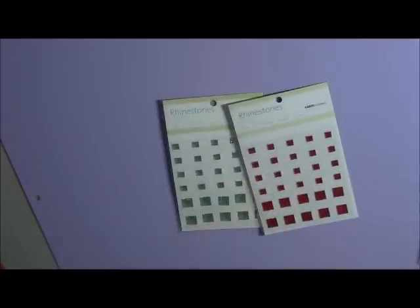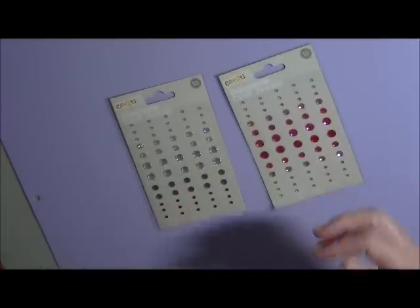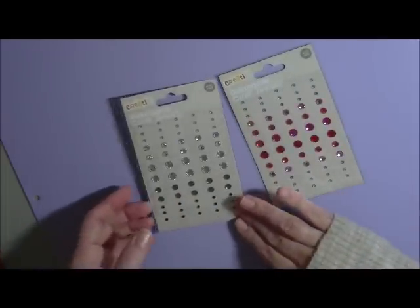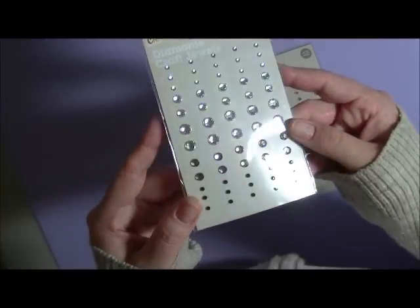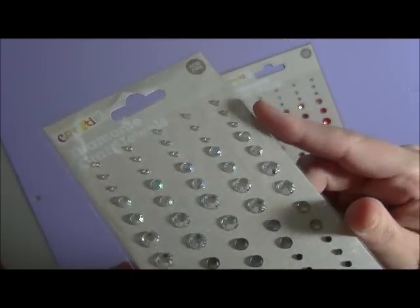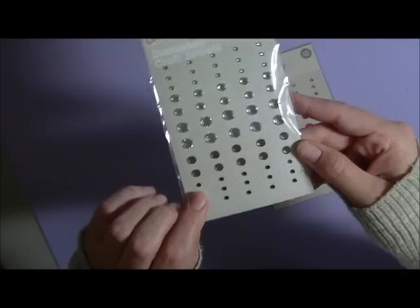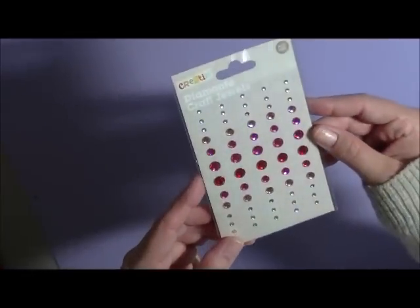You'll also receive some bling — these are Kaiser Craft, red and green. You'll also receive some rhinestones here, and these are absolutely stunning — they give you like a diamante look to them. See the sparkle on these? You'll receive these ones and they've got the clear, then the brown tone, then the little black ones down the bottom, and also the pink and the red tones. Sorry about the glare.